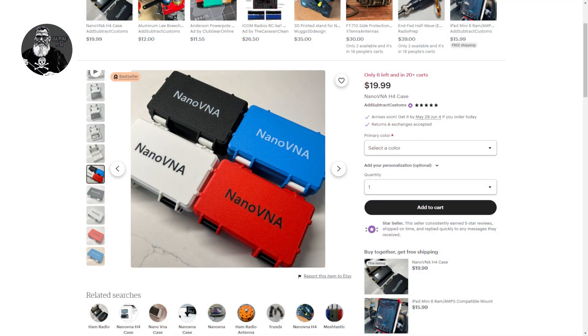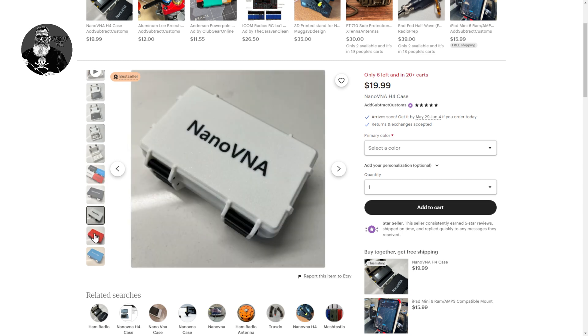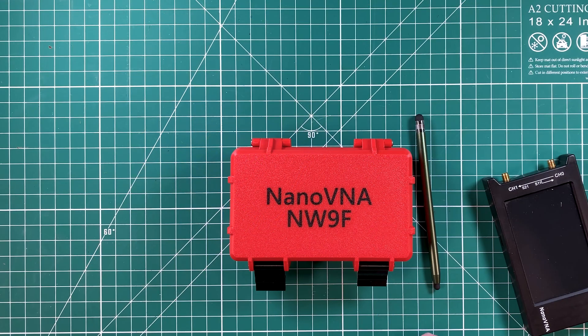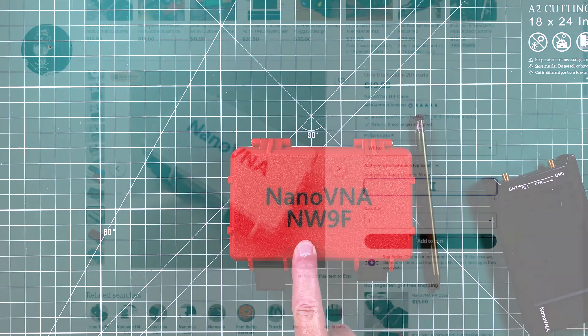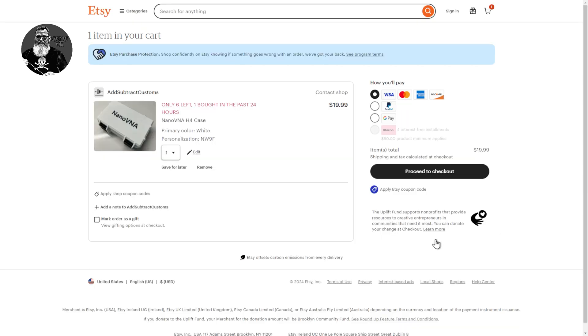This case comes in four primary colors: red, blue, black, and white. The red one has black accent hardware. I believe the blue might have white accents. It's got 'Nano VNA' on it so you obviously know what it is when you're looking at it. You can also get 10 optional extra characters on the bottom — I put my call sign on there. It could be your name if you're not an amateur radio operator but still use a Nano VNA for workbench projects.